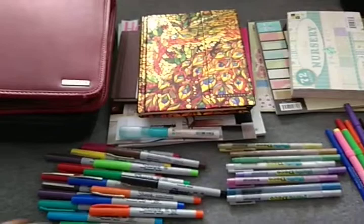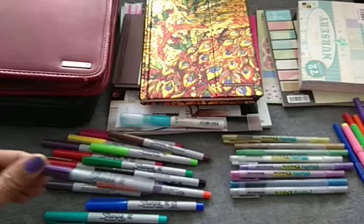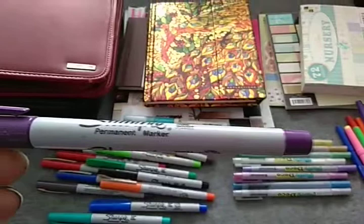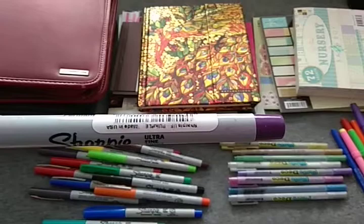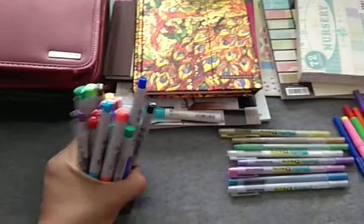Down here are Sharpie pens, fine point — a nice collection. I love these. I started using these a few years back in planning, but this year I haven't used them in my planners. I do use these for journaling, and they come in a whole array of colors, so I'm really going to enjoy these.